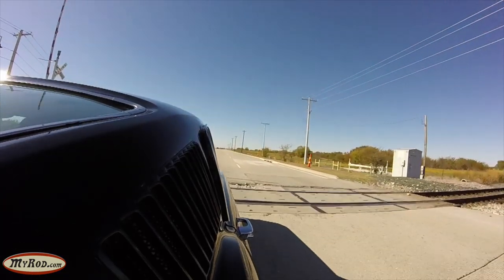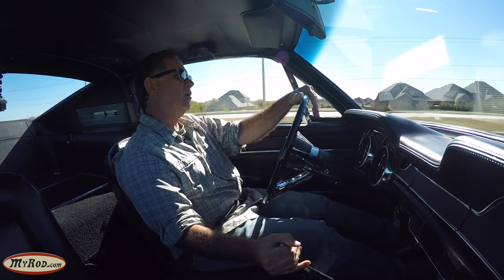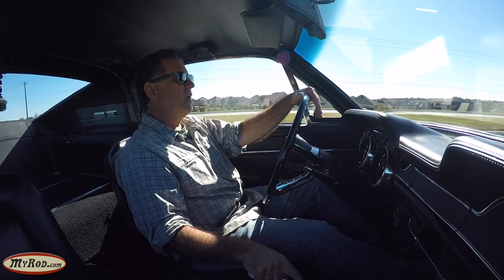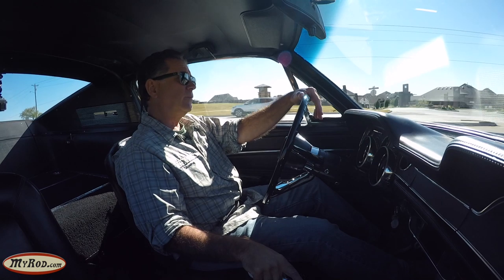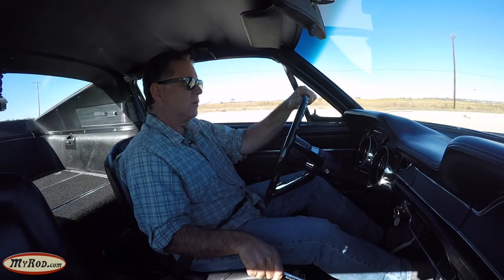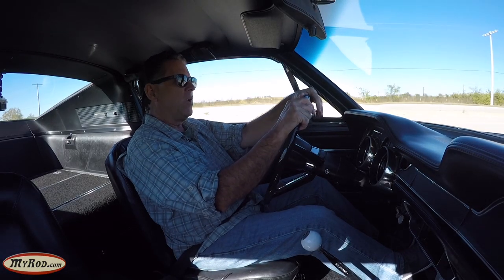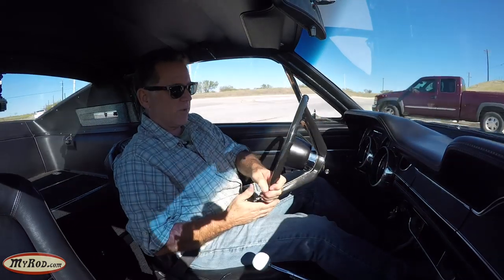Rough railroad tracks. It's got some torque - it really pulls nice. It sounds beautiful inside this car; I can imagine outside it sounds even better. She goes and she stops good too. I'm bringing it down to turning speed within a matter of seconds, so the disc brakes feel really super good.